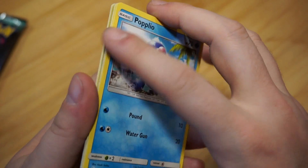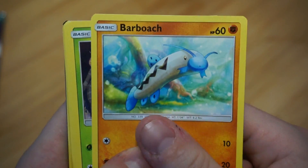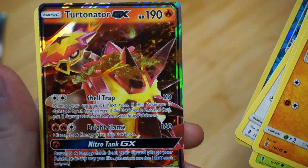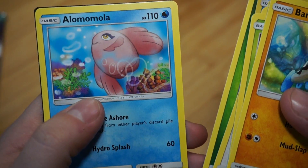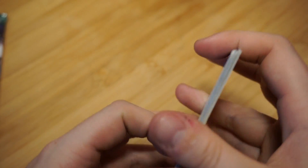Next is Sun and Moon Guardians Rising — we have two packs of this. So your code is right there. We got: Barb Roach, Phantump, Machop, Fletchling, Vulpix, a Reverse Foil Tentacool, and a GX Turtonator — card number 18 out of 145. I like to call him Turtur the Turtonator — super nice. Also a Grass Energy, Alomomola, Rescue Stretcher, and Komala. Of course your code — enjoy!